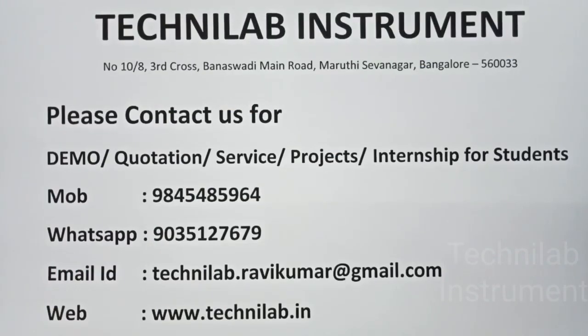Please contact us for demo, quotations, service, projects, and internship for students. Visit www.technilab.in.